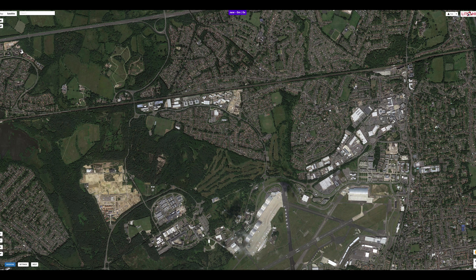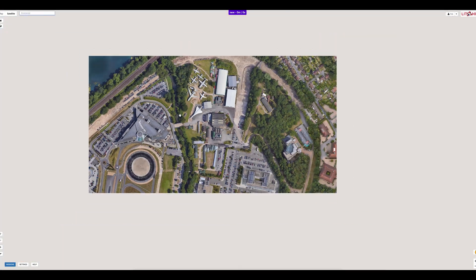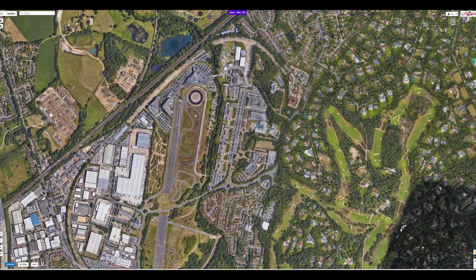For this example we're going to create a waypoint mission to fly over the remains of the lower loop at Brooklyn's racetrack. Use the search box at the top of the screen to find the area. Once it has been located you can change the zoom and the position of the map as you desire.